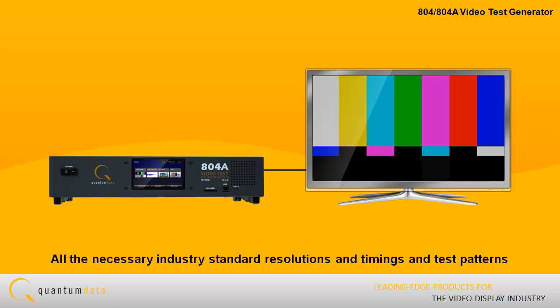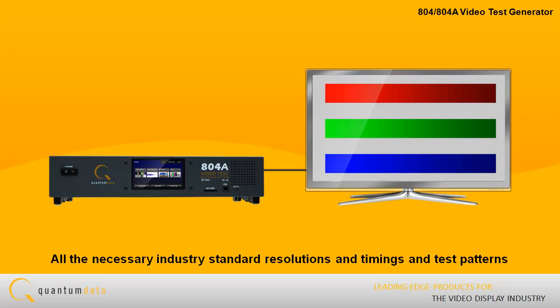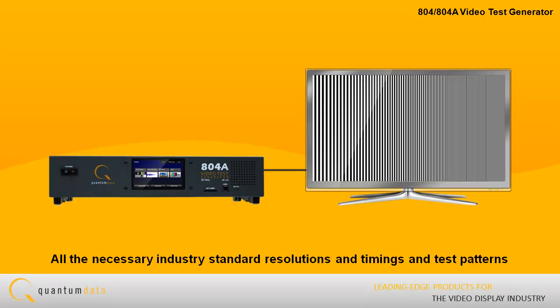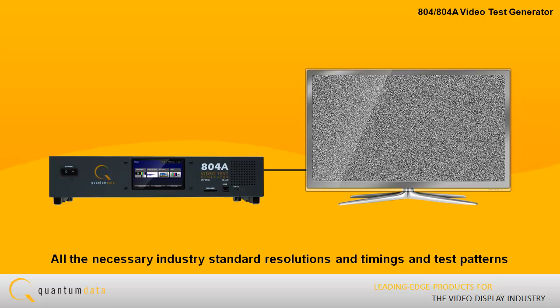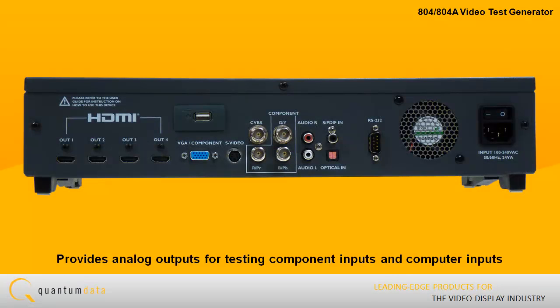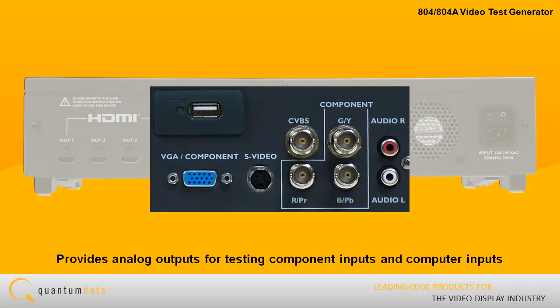The 804A has all the necessary industry standard resolutions, timings, and test patterns for the Consumer Electronic Association and VESA to test your displays. You can easily add timings and test patterns through the tools provided.